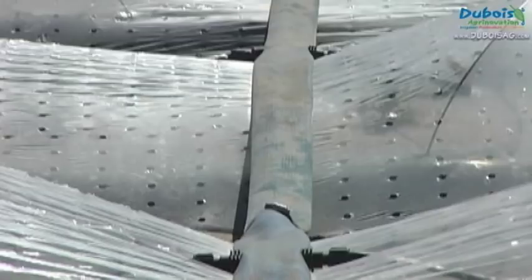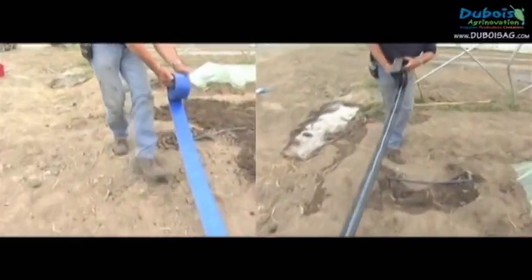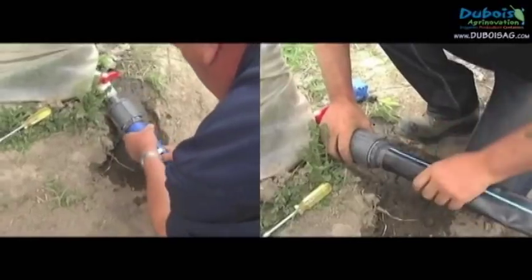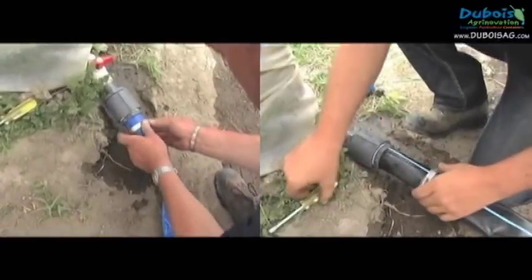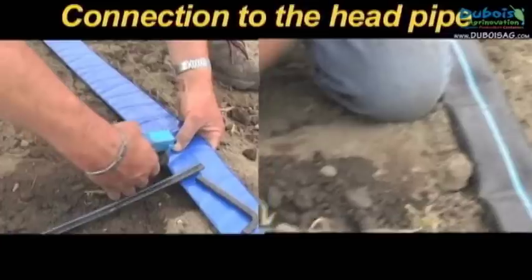There are two types of headers to bring water to the drip system. Both are flexible hoses that will stand up to tractor traffic. Each type has its own fittings.